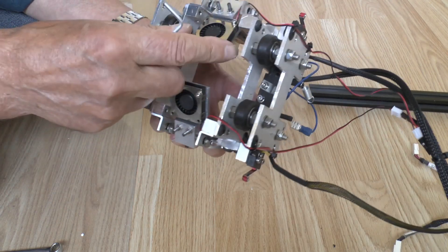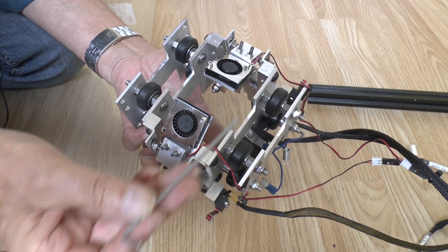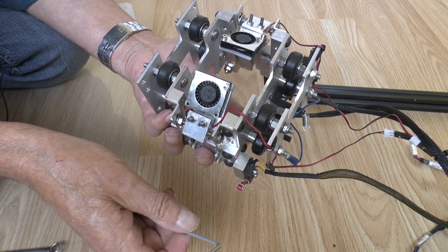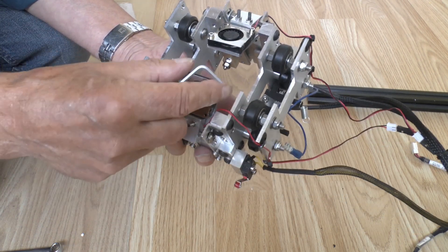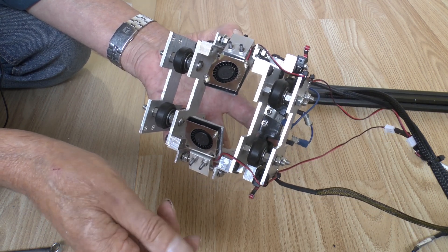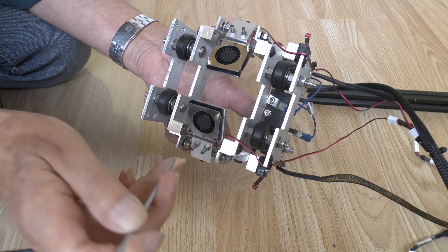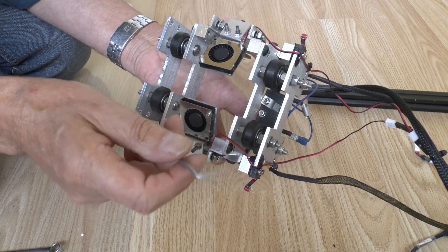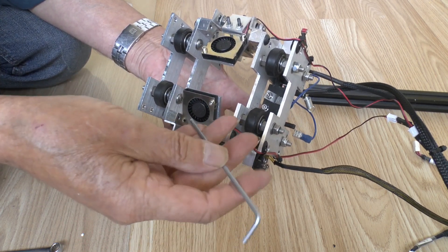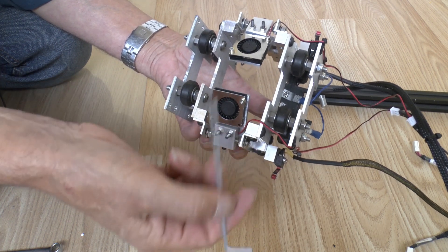For part cooling fans I just use these little 30mm blowers. I've learned over the years that any kind of shroud you make to direct the airflow simply destroys the airflow, so I don't have any shroud - they just blow lots of air generally, typically at a maximum of 20% speed for most things. With a mixing hot end you can feed the same filament into all the inputs and effectively have multiple melt chambers, so you can print at a very high flow rate. With a 0.8mm nozzle at around 60mm/s it puts out an awful lot of plastic which takes a long time to cool, so you need a lot of cooling air.